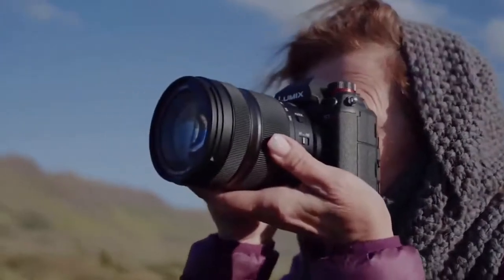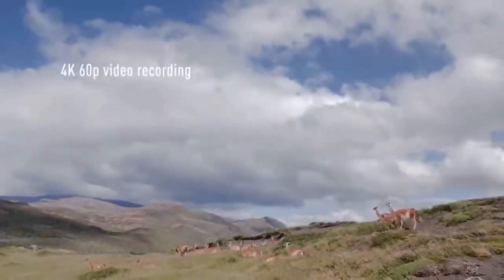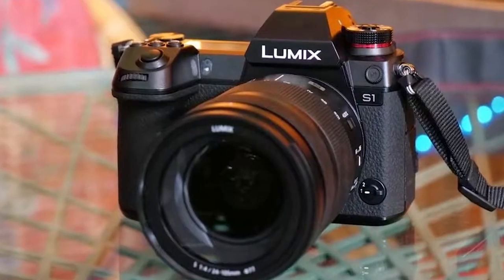Let's talk about video modes on the S1R. It shoots 4K up to 60 frames per second, which is very impressive. There is a tiny crop with the 60fps mode, but it's not something you'll really notice. It shoots 4K 8-bit 4:2:0 internally and 4:2:2 8-bit externally. It's a real shame they didn't make that 10-bit, which you actually find on the lower-priced S1.